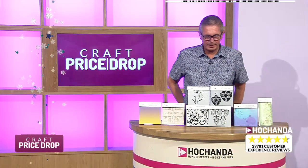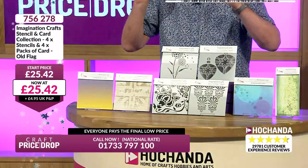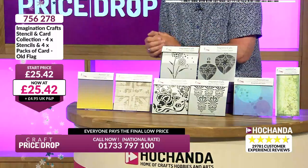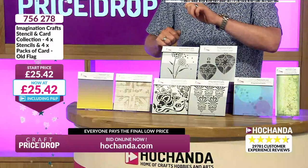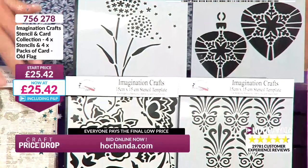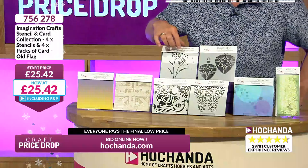We've had Imagination Crafts stencils in quite a lot of Craft Price Drop shows. These are different to the ones yesterday but the same concept — and I know lots of you jump in every time you see anything from Imagination Crafts, because you know the price is going to plummet. Starting at £25.42 but it'll come down. First, let me explain what you're getting: four stencils, 15cm square — dandelion clocks, festive baubles, butterfly and flower pattern, and a beautiful decorative fourth design.